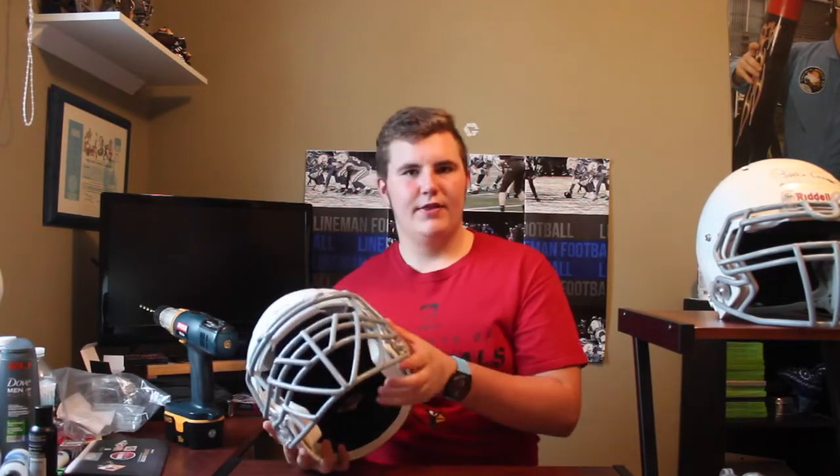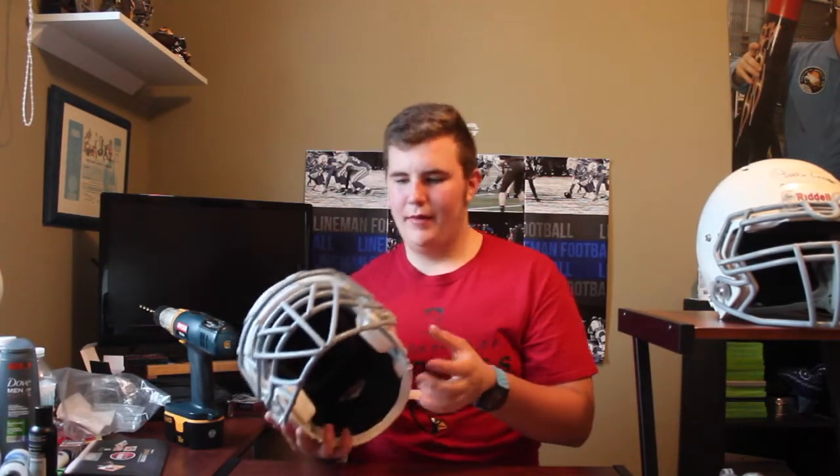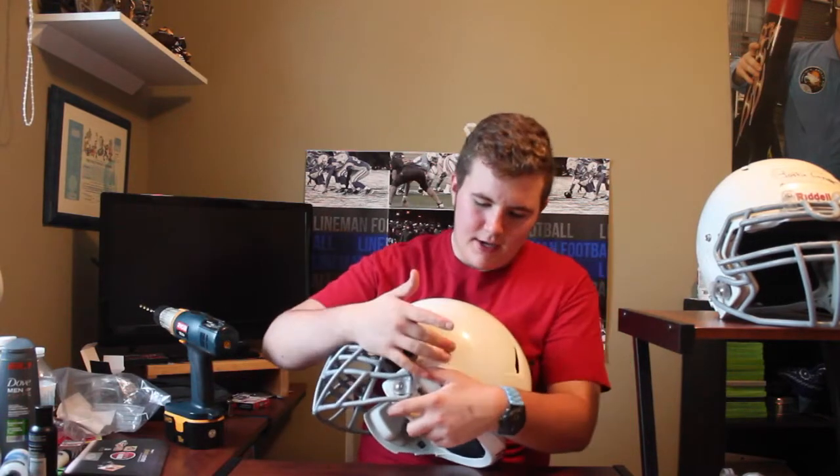If you guys are on my Instagram you will see I posted that I got these in about a month or two months ago, and I've just been waiting to put them on my helmet. Basically what it does is it replaces this right here, because going up against big guys in the trenches you can tend to break a lot of plastic clips. So I decided to get a solution that should hold.